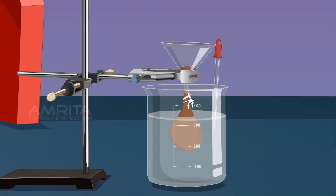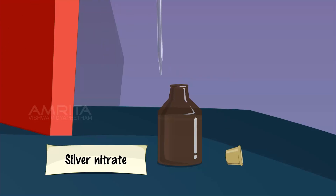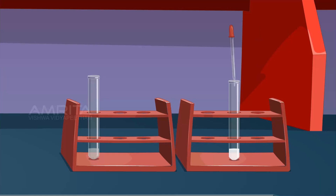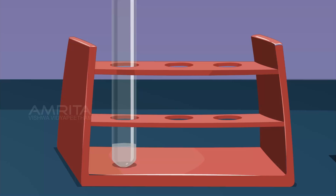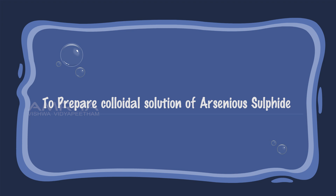Take a small amount of water from the beaker using a dropper and transfer it into a test tube. Take a few drops of silver nitrate solution using a dropper and add it into the test tube containing water. If white precipitate is formed, dialysis should be continued. If no white precipitate is formed, chloride ions are absent — this indicates that dialysis is complete. Otherwise, the sol still contains chloride ions and therefore dialysis should be continued.